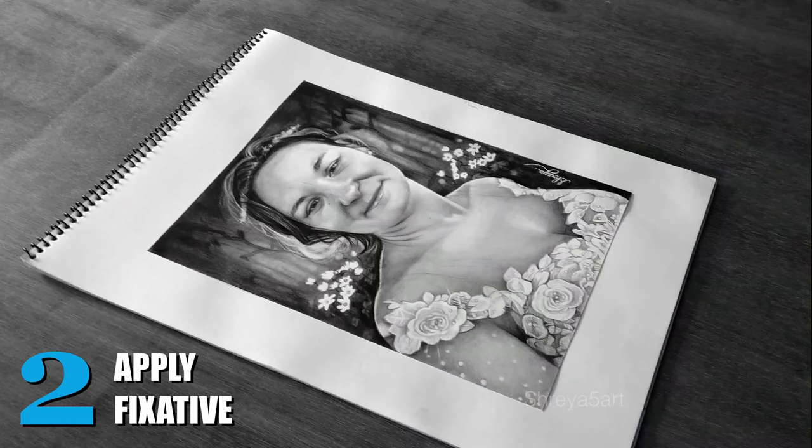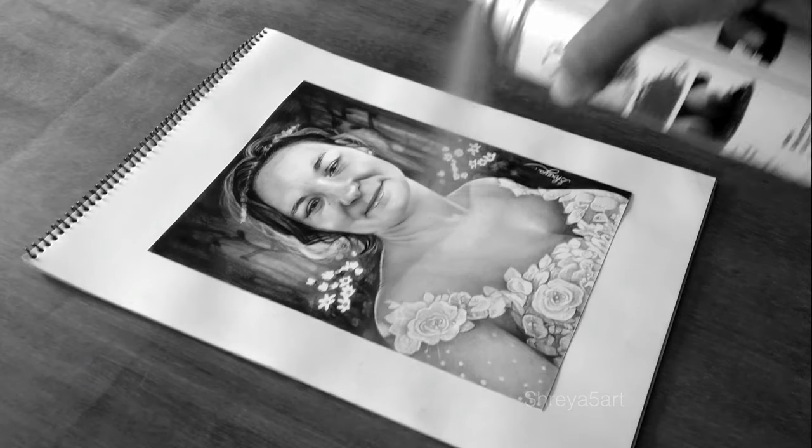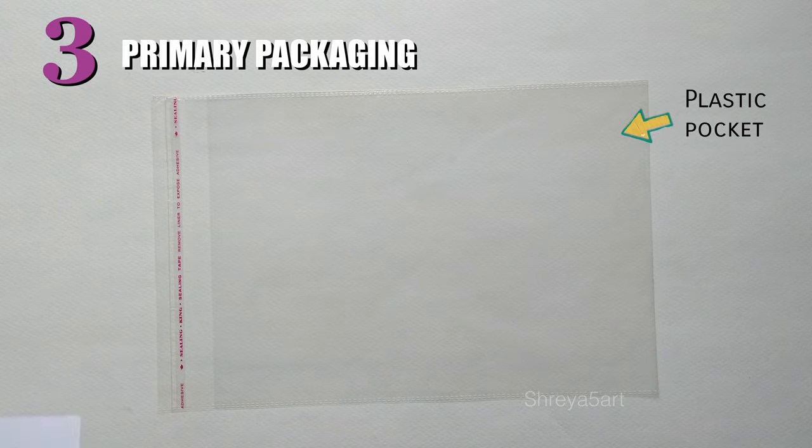Now, apply two to three layers of fixative spray to the artwork. Then put the artwork in a plastic pocket.